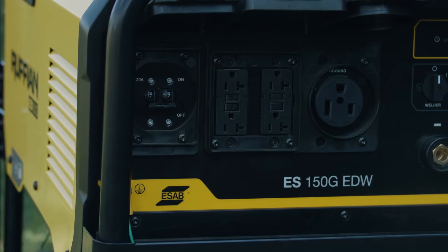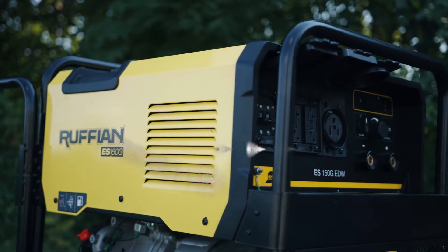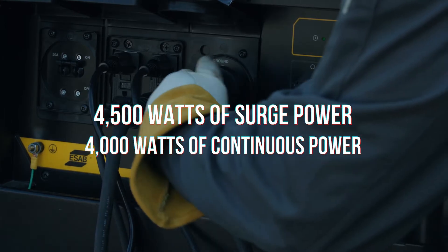The Ruffian has four 120-volt receptacles and one 240-volt receptacle. It provides 4500 watts of starting power and 4000 watts of continuous power to run a wide variety of tools and appliances.